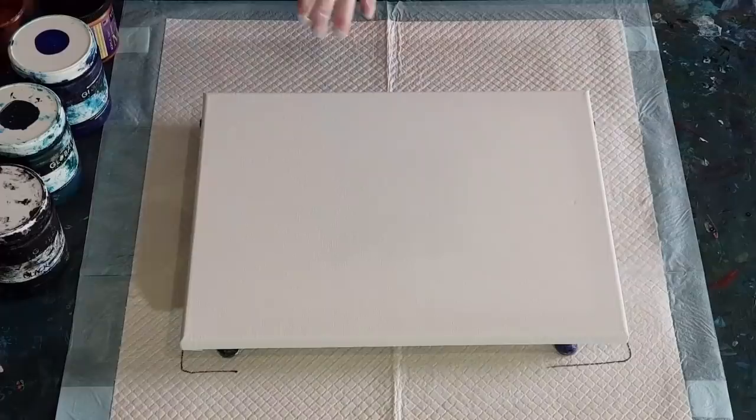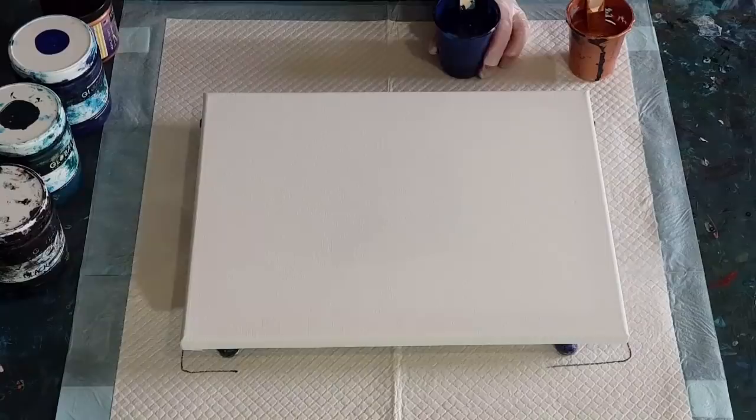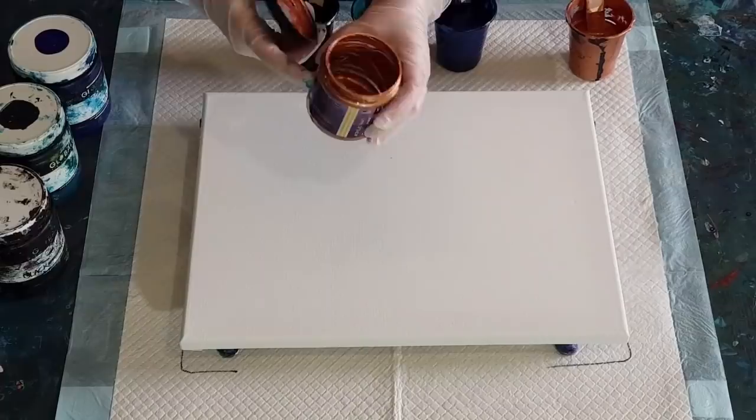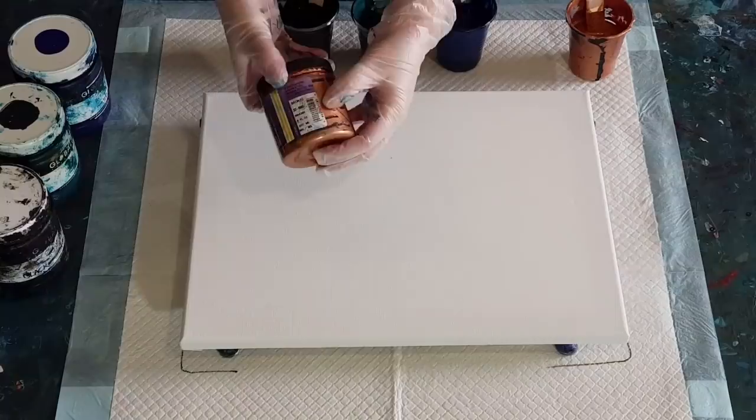G'day guys, welcome back. I'm going again with the swipe and tilt. I managed to luckily scrape out 30 grams — that's all I needed — so 30 grams out of my Sergeant's Bronze, just enough to do one last pour.